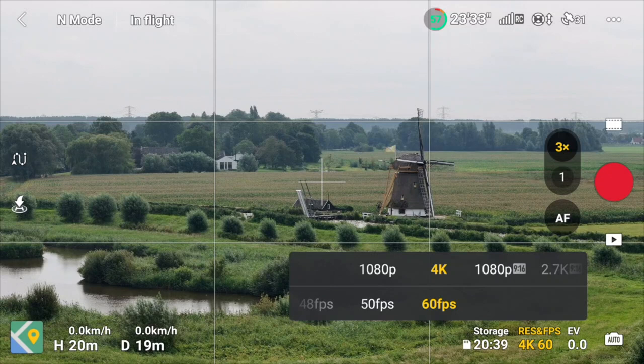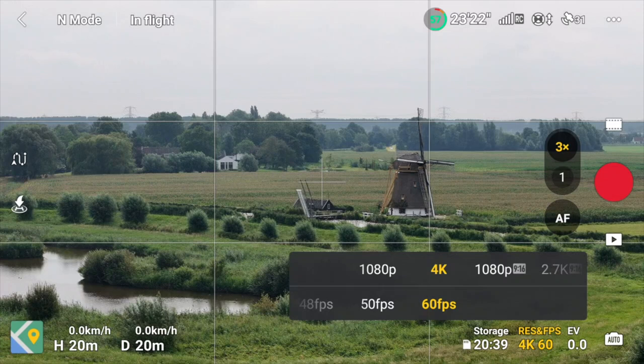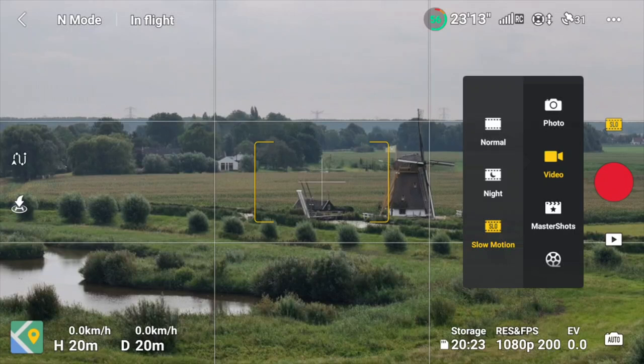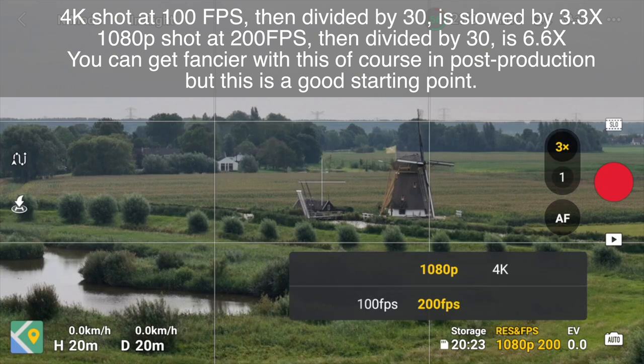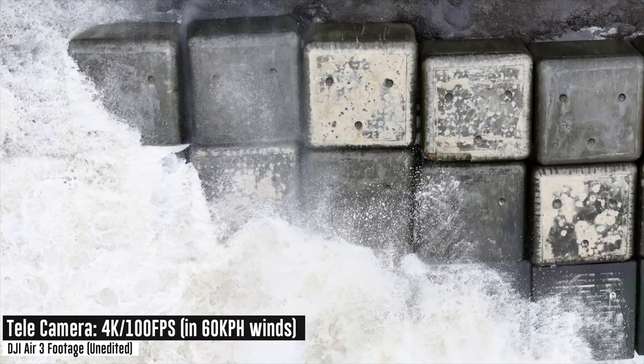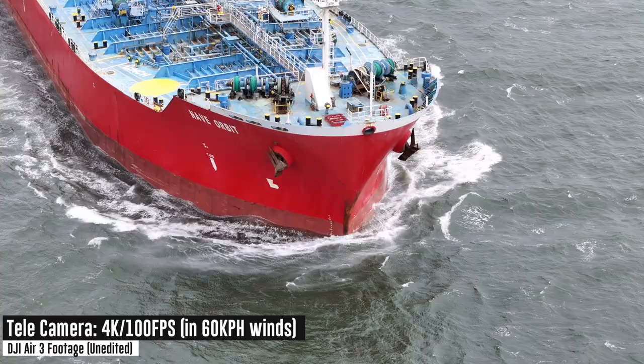For slow motion, tap the filmstrip icon and you'll see video modes including Normal, Night, and Slow Motion. In slow-mo at 1080p you can get 100 or 200 frames per second. If your output is 30fps, that's 3x or roughly 6-7x slow motion respectively. In 4K you can go up to 100fps. This gives footage a much more dramatic look.